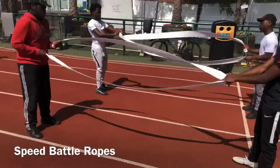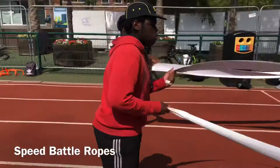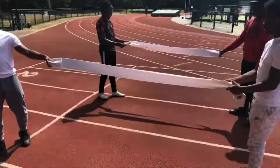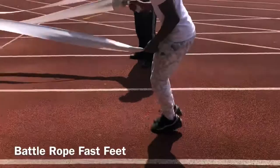Try and get that speed up. These bands are looking really cool. Good work, Ian. Keep your back tight. Switch. So battle rope runs — we're trying to get our feet and our hands moving at the same time, using our whole body.